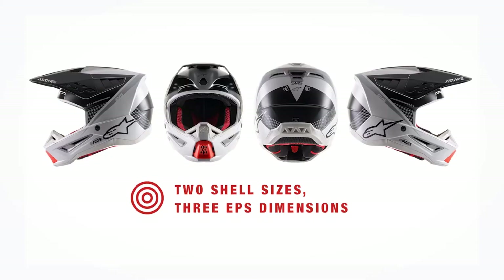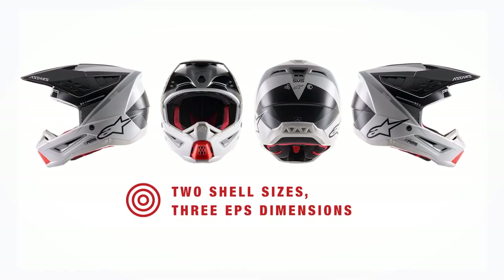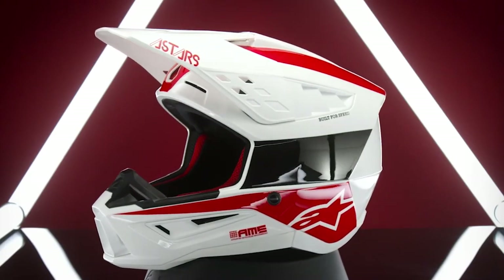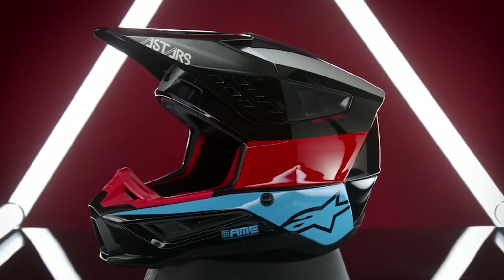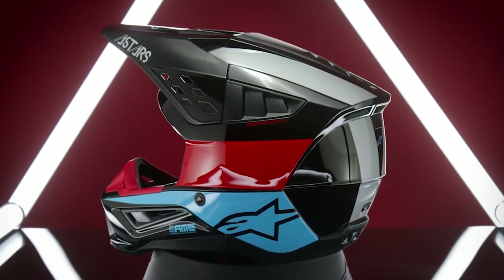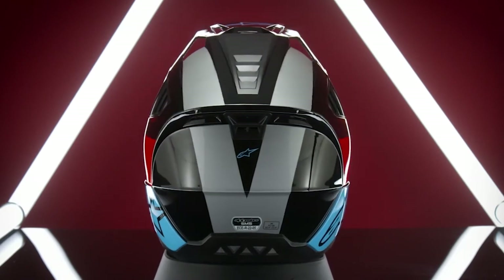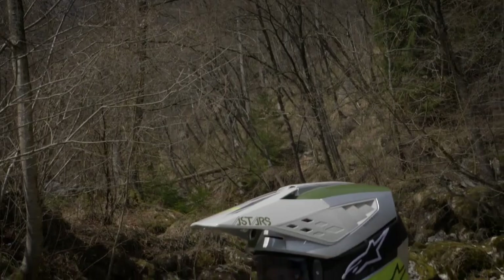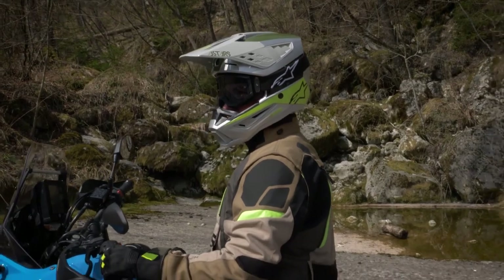When it comes to sizing, the SM5 will come in six sizes — extra small through double XL — with two different shell sizes and three different sized EPS inner liners. Each helmet size will essentially have its own combination of outer shell and inner EPS liner to provide a tailored fit, ensuring that each rider has the perfect blend of fit, performance, and lightest weight possible, as opposed to using more or less cheek or comfort liner padding to make up the difference in helmet size, which is the design found in some other helmets.